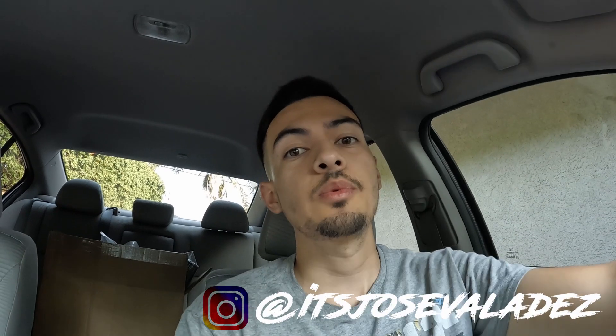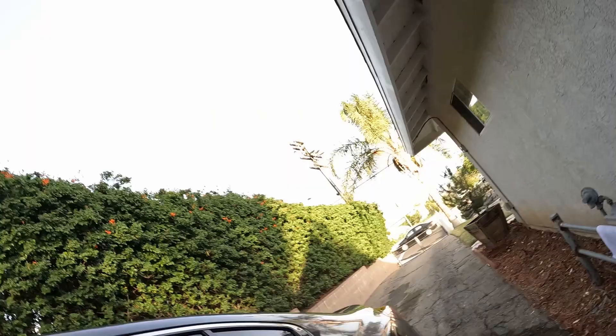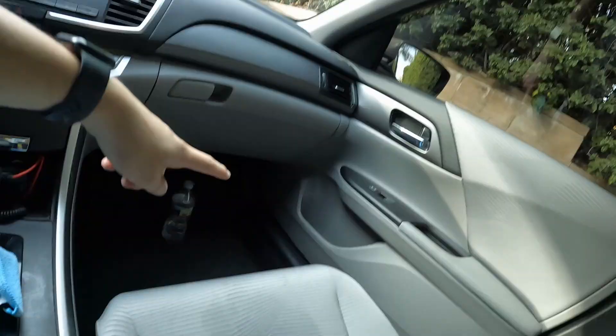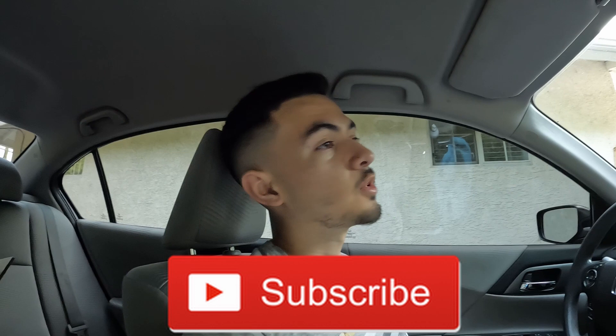In today's video I'm gonna be changing out the speakers in my car and comparing my stock speakers to my new speakers. I got two pairs, one for the front and one for the back — bottom left driver, bottom right passenger, and the two back ones. If you're new here, subscribe and follow me on Instagram.